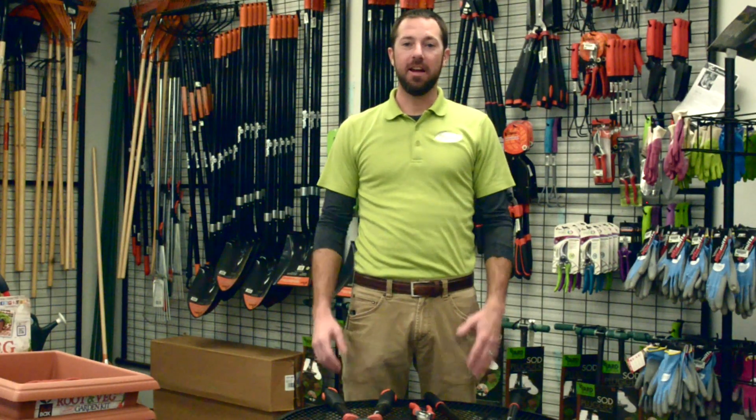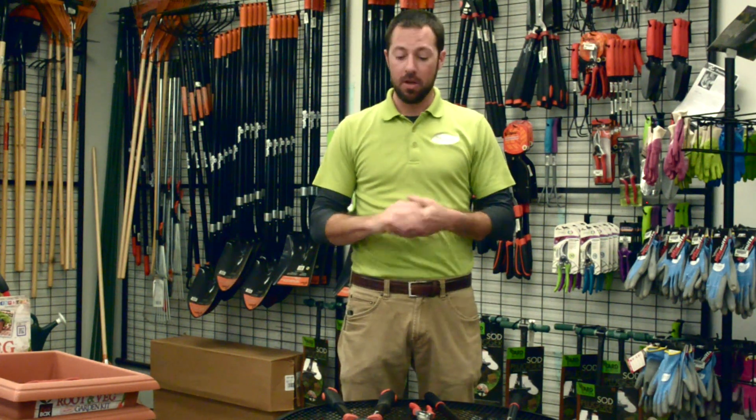Mike Westphal here at McDonnell Garden Center, and today we're going to talk about pruning — specifically roses and crepe myrtles — because it's a great time to prune those plants out in the garden right now. But first I want to talk about the different types of pruning tools that you'll need to accomplish these tasks.